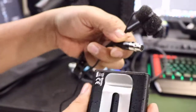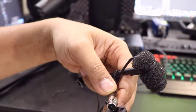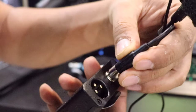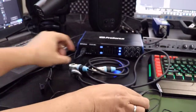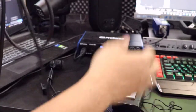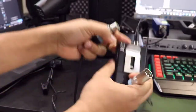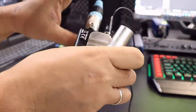We're going to plug the microphone into the power module, so we're going to plug it in here. Then we're going to take the microphone cable and plug it in here.